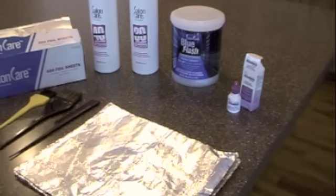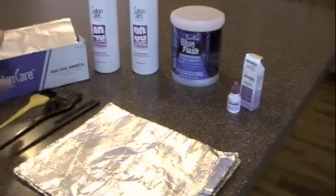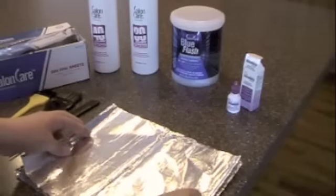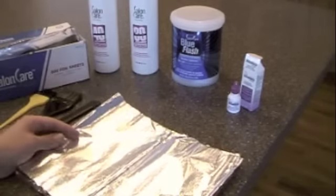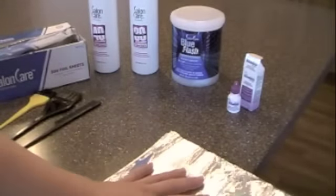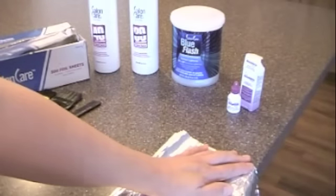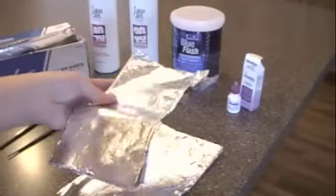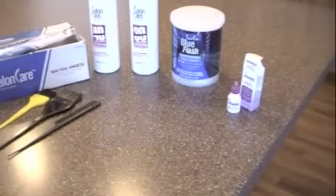You're going to need some foil. I bought this at the beauty supply store. You can also use regular tin foil. If you think you're going to dye your hair a lot, this is a cheaper way to go. It comes in a long strip and I just stack them all up, take it to the end of my counter and rip it so that I have these half sheets to work with. Then I set those aside.